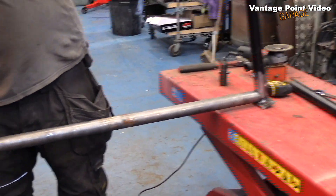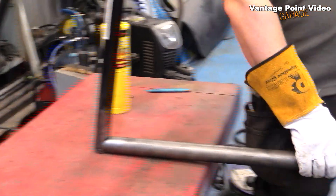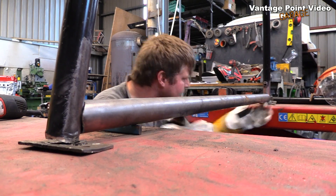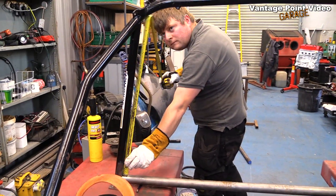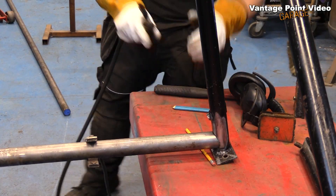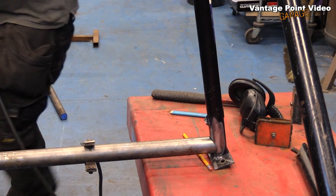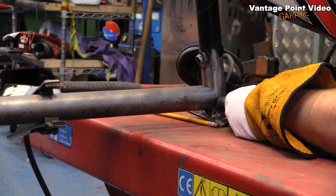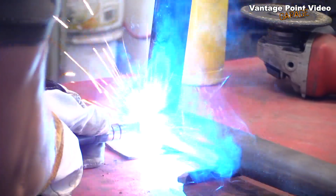After a few final adjustments we fit it in, making sure to get it level. Then he can tack it in place — tacking it in four places to prevent it moving when he starts doing his continuous welds.